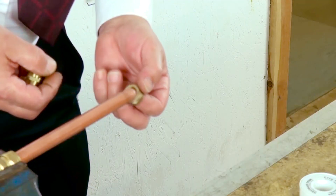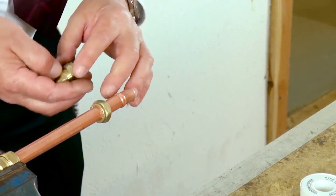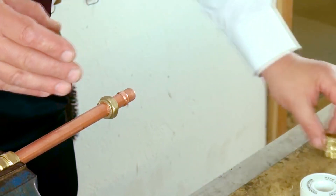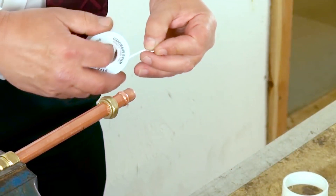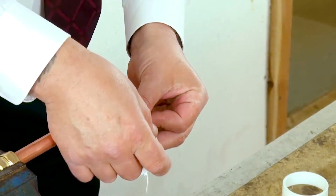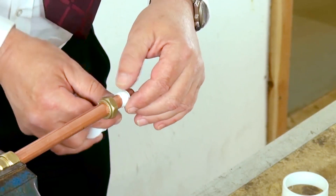To make our compression joint, we place the nut onto the copper pipe, followed by the compression olive, and then the next thing to go on would be our fitting. At this point, some people have a preference to apply a couple of turns of PTFE tape. To be honest, if you have a brand new fitting on a decent piece of pipe and a brand new olive, you shouldn't need to do this, but some people prefer to do it — if you like, as belt and braces.